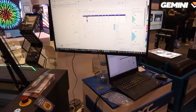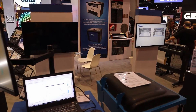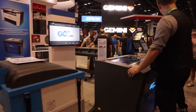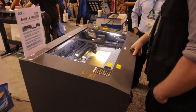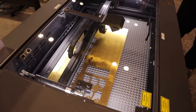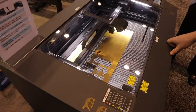GCC has an extensive network of distributors throughout the world with a number of well-known companies for which they OEM equipment. To be candid, GCC's brand is not yet so well recognized in the USA as it could be, because GCC does not spend as much on advertising as they do on R&D. Their philosophy has always been to concentrate on building well-made machines with features that matter to production. We are here introducing two new machines that have been in beta tests for about six months.